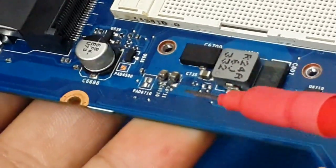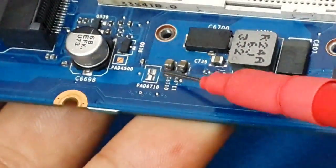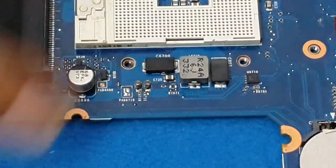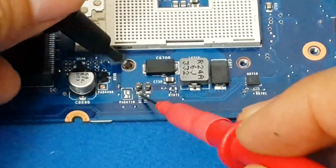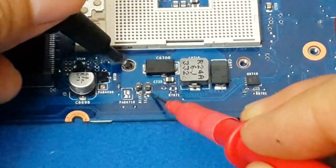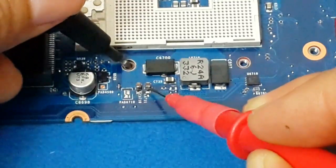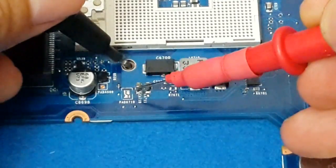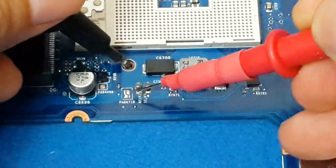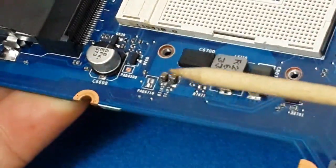I found that this capacitor here — I lifted it with the soldering iron. Touching the printed circuit board there is no continuity, but touching this capacitor, yes — both sides of the capacitor are in short circuit. This component is the bad one in this circuit and needs to be replaced.